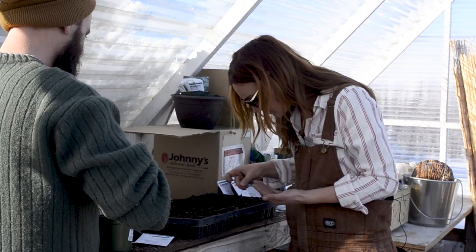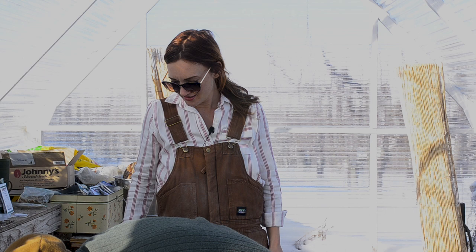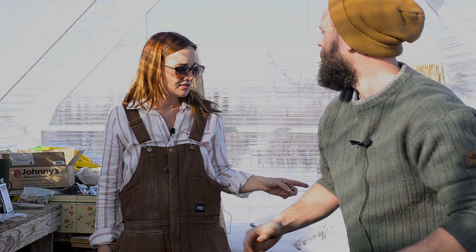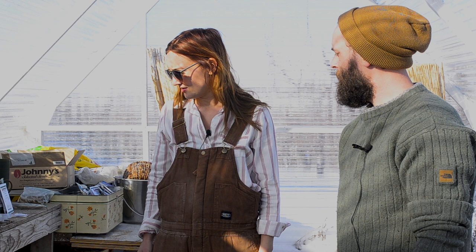Now we'll do cabbages. The kids are crying, which means our time here is up. Got those topped off with soil. I think we'll wait on moving the lettuces out here until next week because it's supposed to get a little bit warmer — better safe than sorry. Let's take these inside, get them in a warm spot, and water them.